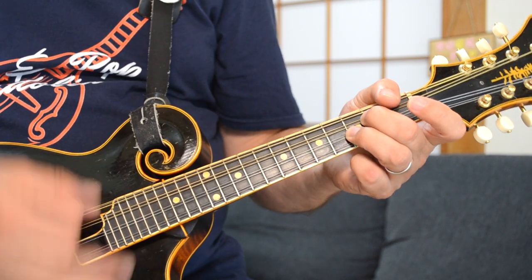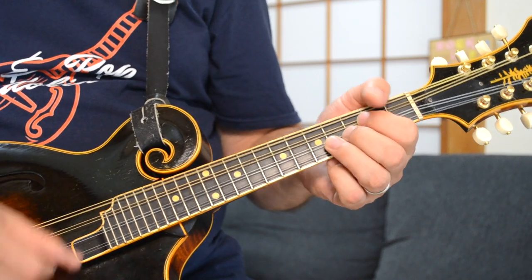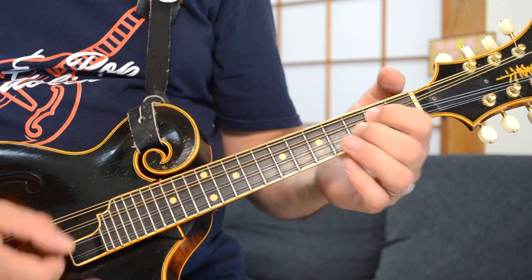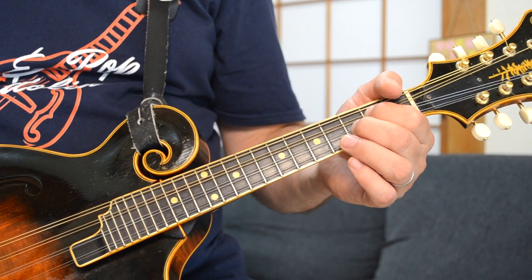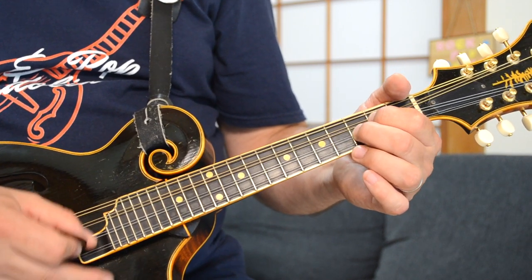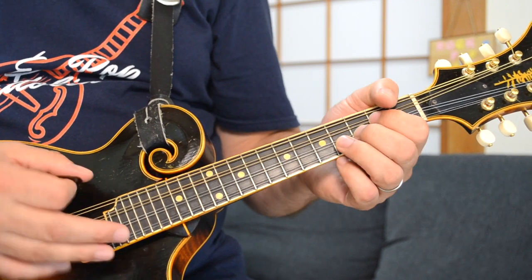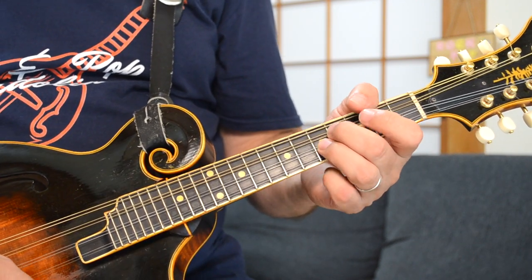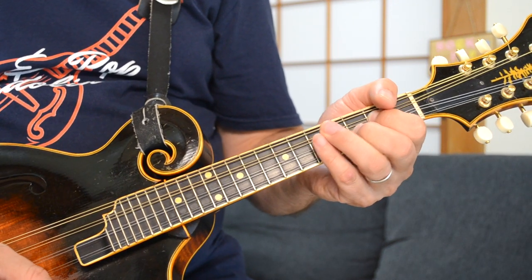Then you move that down, changing your finger pattern for the C chord. That's just your basic C chord — you're at the second fret of your D string, third fret of the A. It's the same strumming pattern, just like on that D lick.